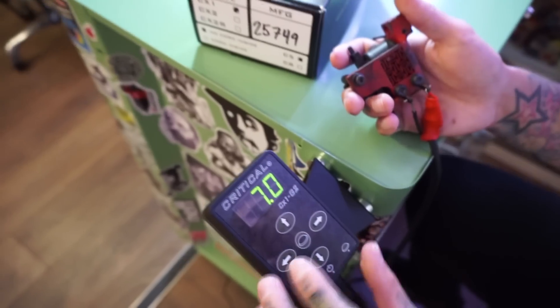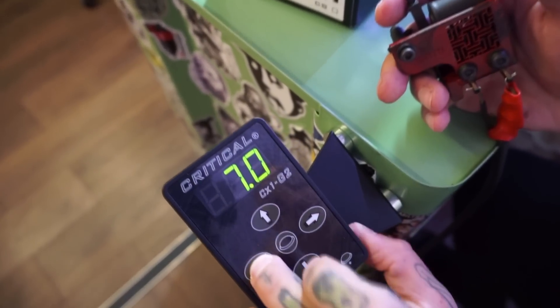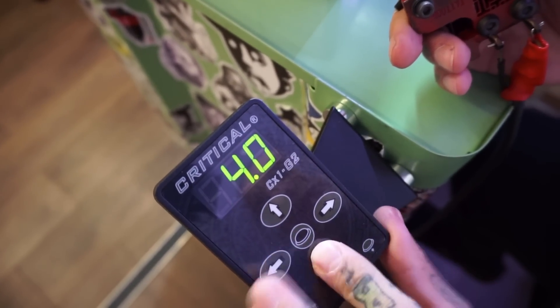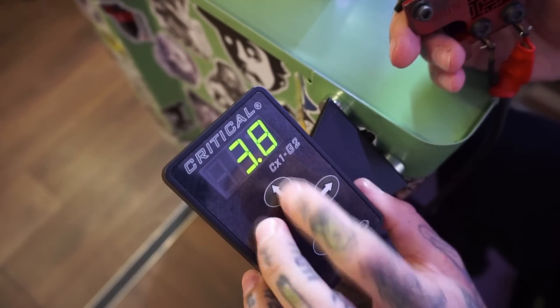Let me show you how it works. You have two different settings on this: shader and liner. If you go a little bit higher on shader, it will save automatically, and a little bit lower on liner. So you can see it's like 7.2 and 3.8.